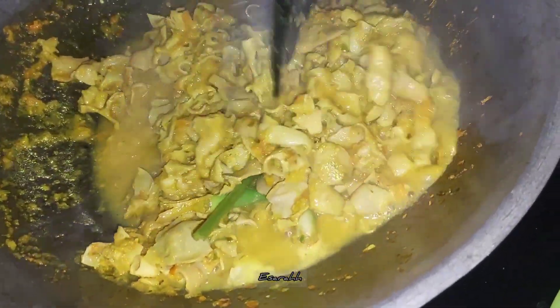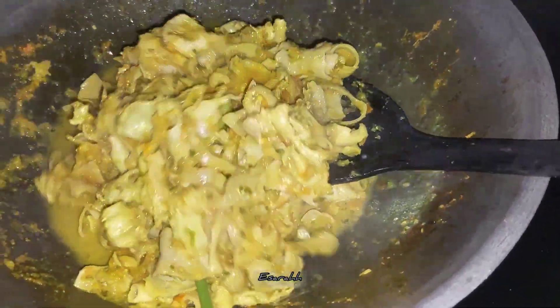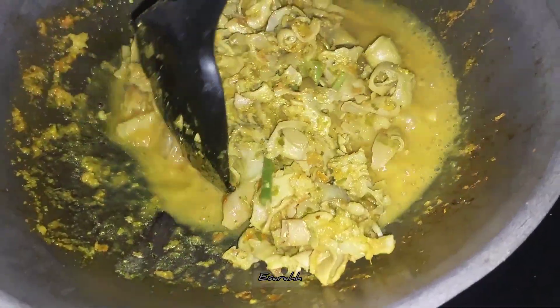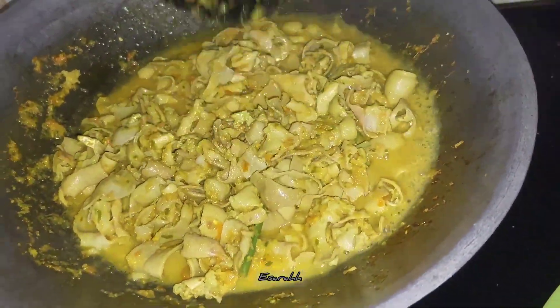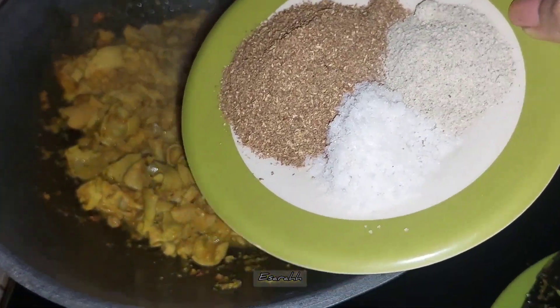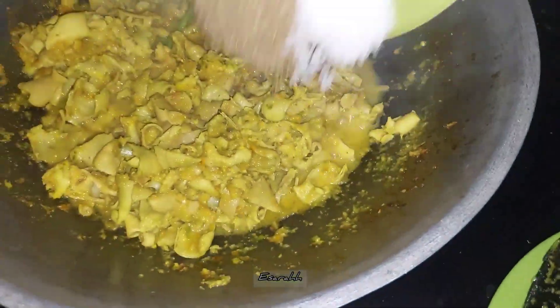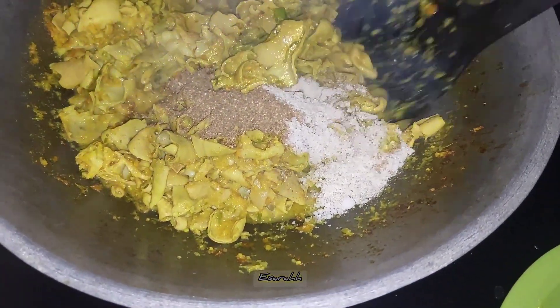Right now I just let it boil for a little and let all the gravy absorb in. I'm adding an extra which is ground pepper powder and salt — with love. Korean powder, salt and pepper, just pour everything in.